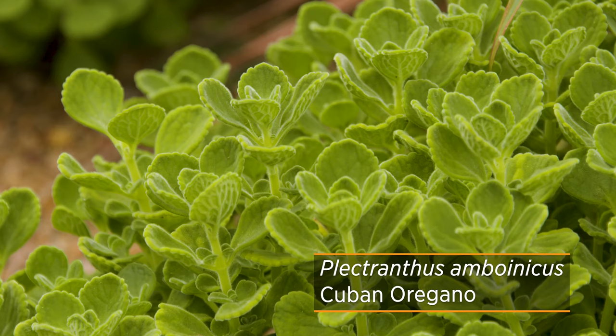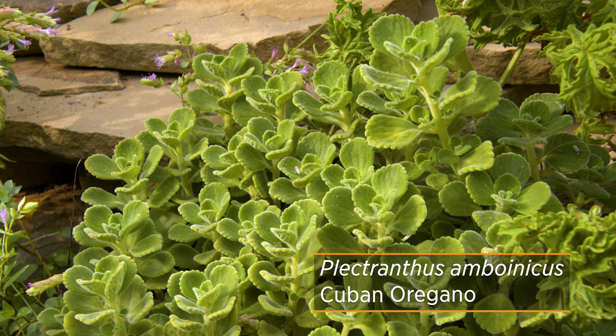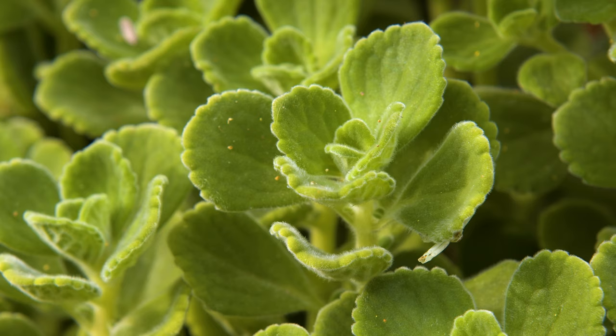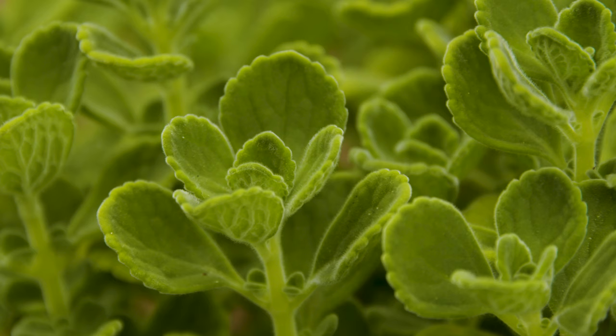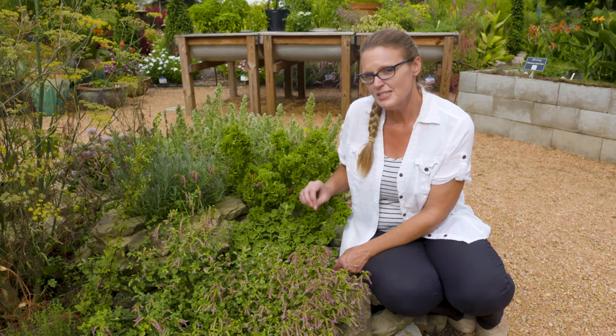Cuban oregano is in the genus Plectranthus. There are variegated versions of this, but this particular one has more of a fuzzy, softer leaf to it. It is used for culinary purposes — you can use it with some of those meatier dishes, maybe some wild game or some lamb — because it does have a very strong, potent flavor that can be overpowering.